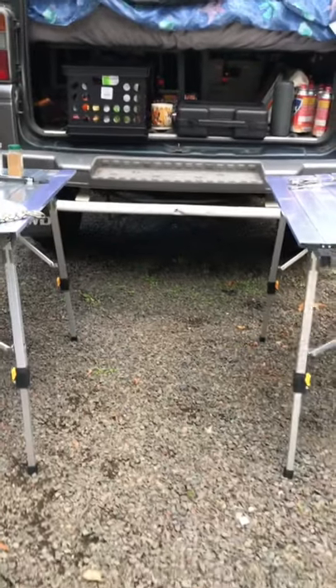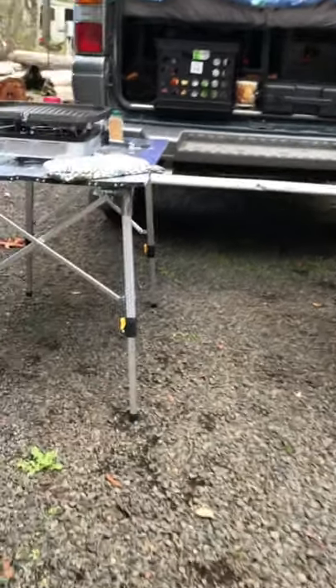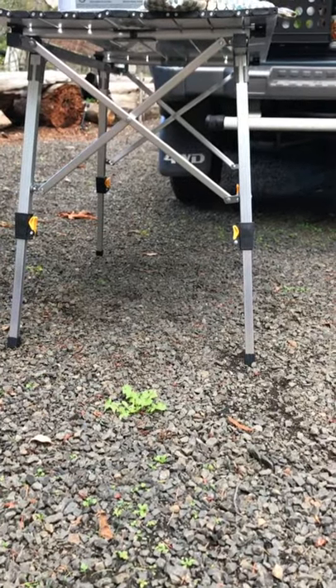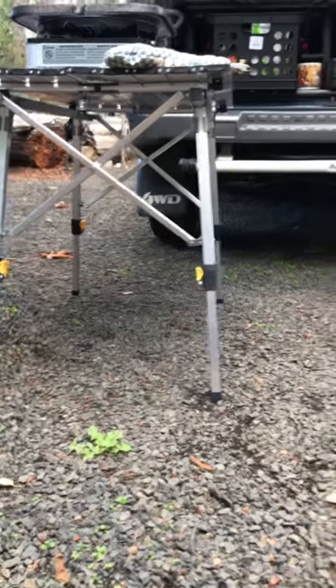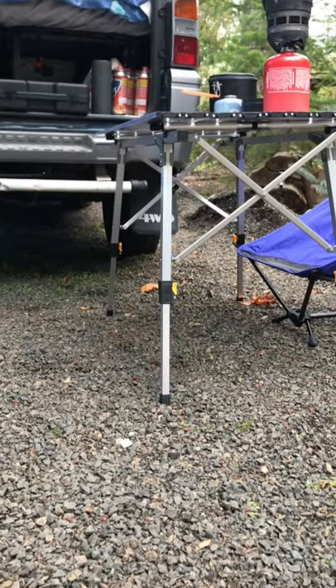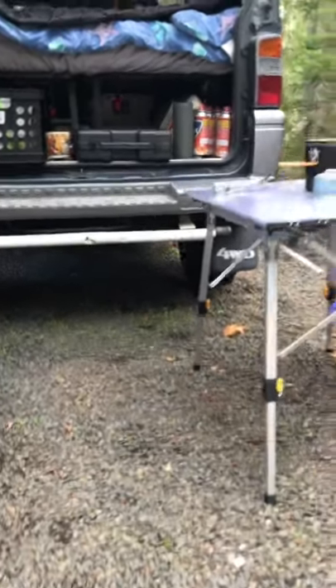These tables are at their fully extended height right now. What's neat about them is that each of those little yellow levers pops open and then each leg can be specifically adjusted to its own customized level, which is really nice when you're at a campground or outside and there's not level ground.